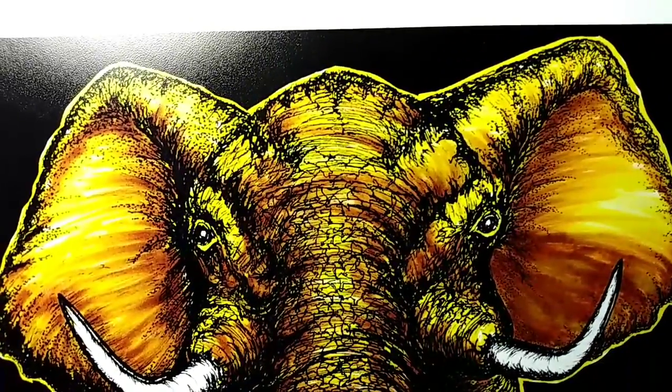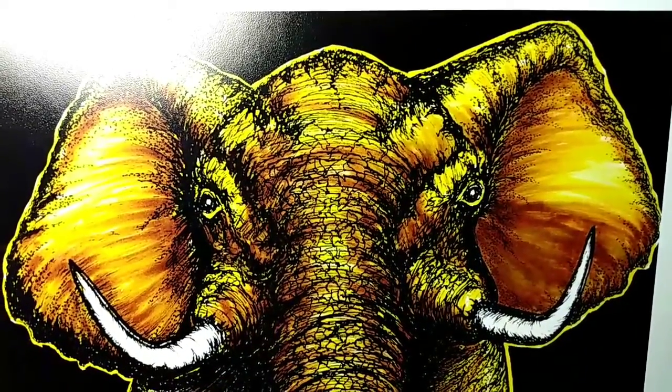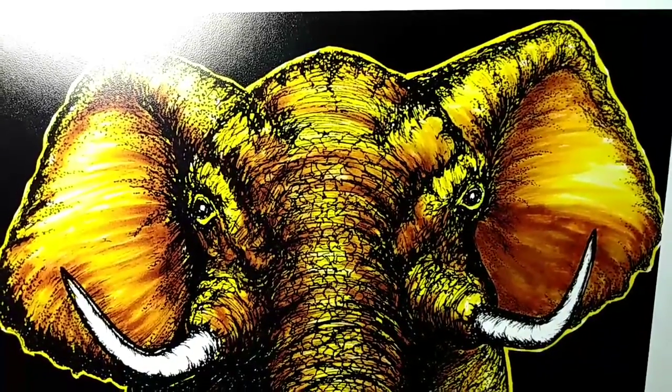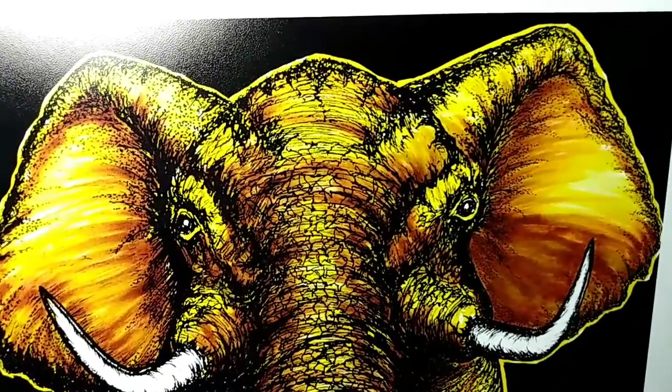I do appreciate you watching. There will be a lot more to come — I've got a ton of drawings and I'm hoping you enjoyed these. Thanks again. I do appreciate it and hope you have a great day. Take care now, bye bye.